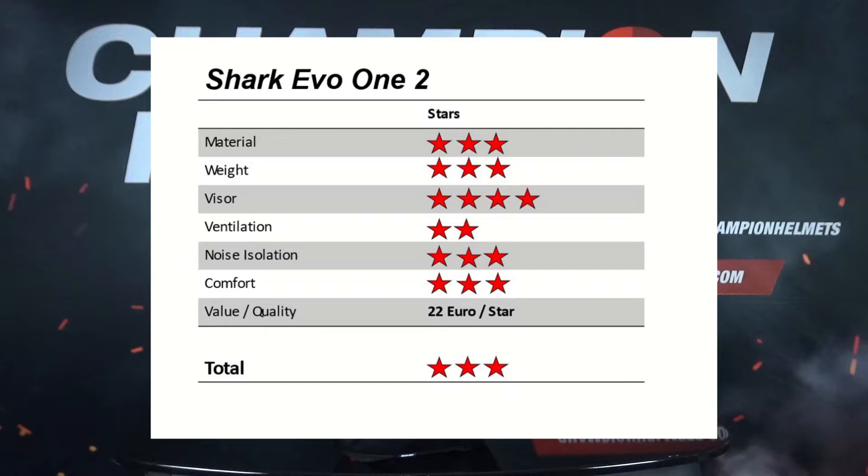Where the Shark shines is in its price — it certainly offers quite a lot of features for the money — but we found its value-to-quality ratio was alright, not the best out there. Overall, there are better and worse picks than the EVO 1.2, making it a solid three stars.